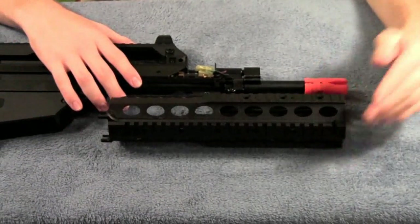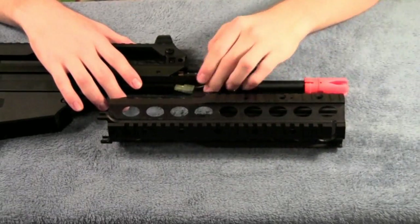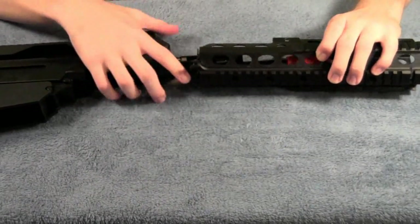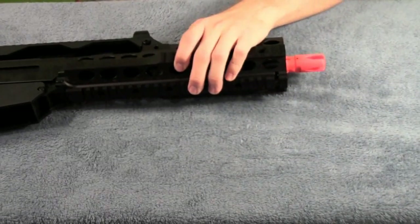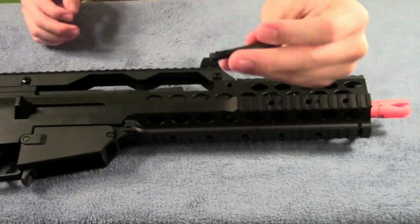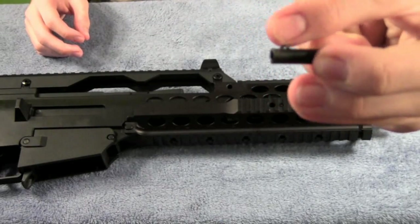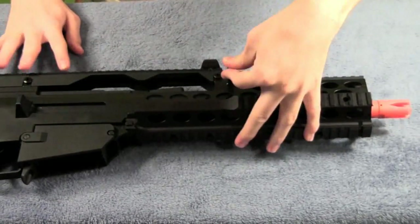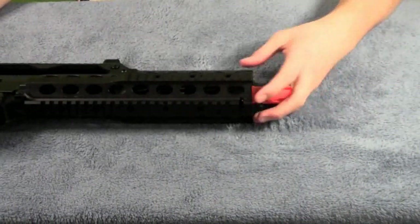With all the extra rail space on the bottom you can put a PEQ box up front and a grip behind it, or however you want to configure it. And with the 750-round magazine, you can afford to go through some ammo. To put the rail system back on, just tuck your wires in, align it properly, and it locks into place. Then take your pin — it has a little rib on the top that pushes in and locks it in place, spring-loaded. Don't worry about alignment; it just locks in.